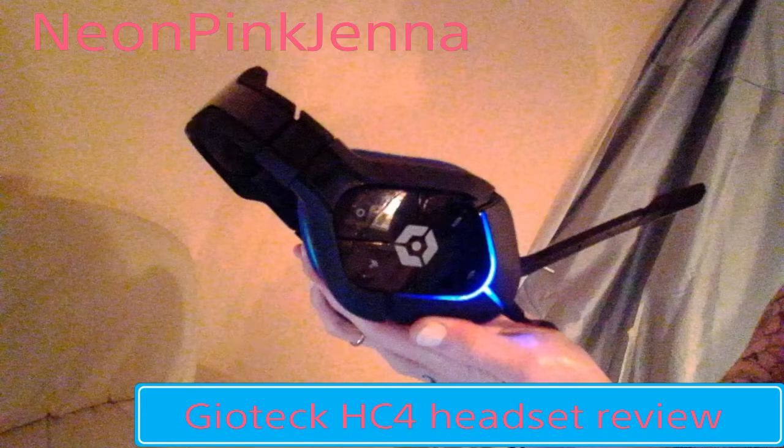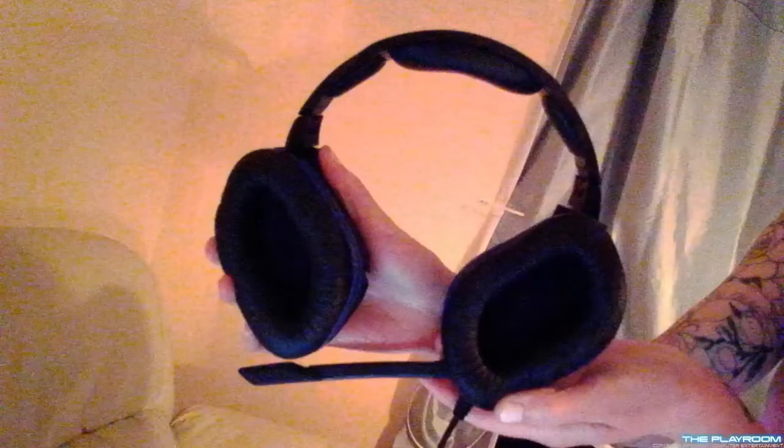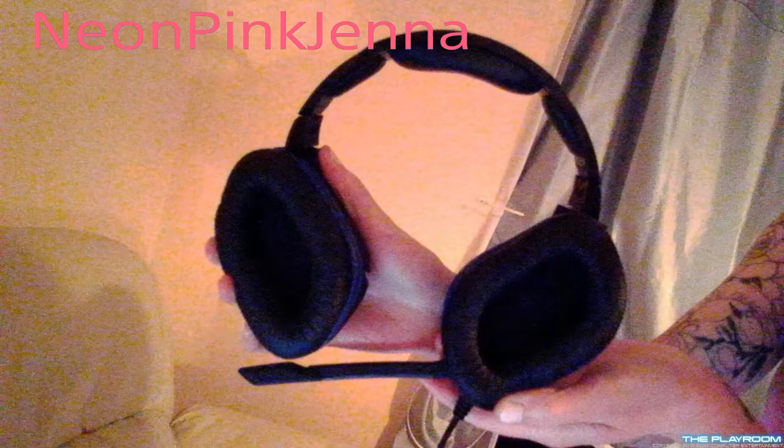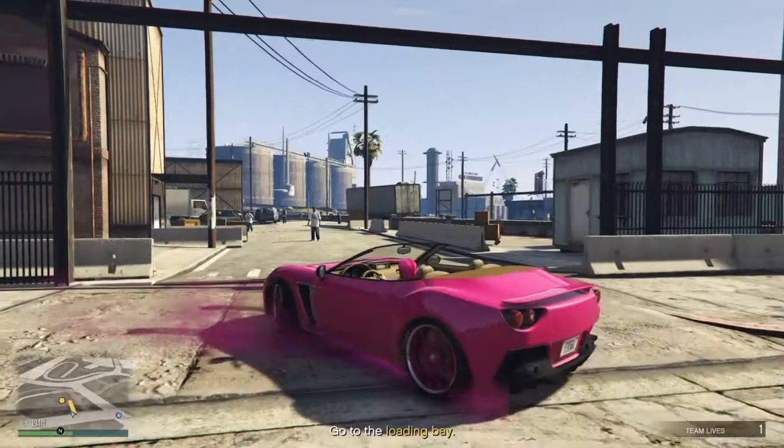Hi, it's NeonPinkJenner, and this is my review on the Giatek HD4 headset. I used my PS4 camera to take photos of the headset and I'll do better photos on my blog which I'll post tomorrow. So instead of boring you all with watching my face talking, I thought I'd share some gameplay for you to watch while I give you my review.